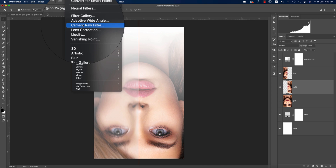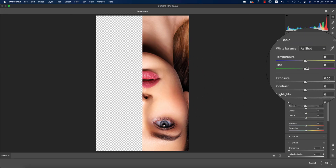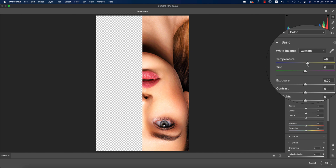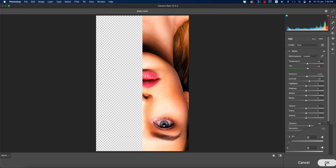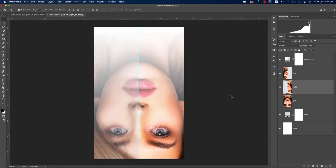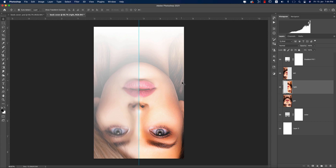Now increase the color by going to the Camera Raw Filter. Adjust the temperature up a little bit, along with tint, exposure, and contrast. Hit OK — you get a warm color pop that makes the image more visually relevant and appealing. The left and right portions now look good.